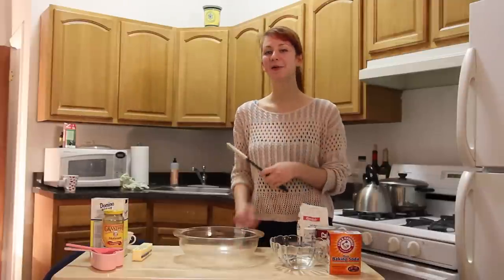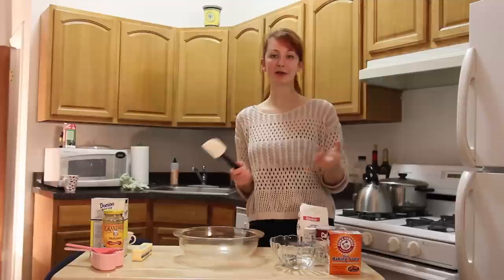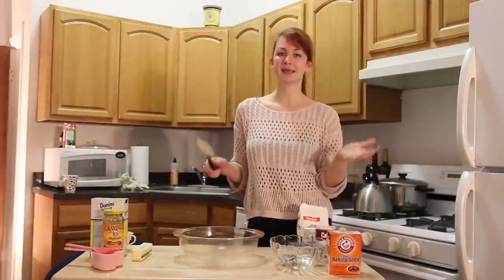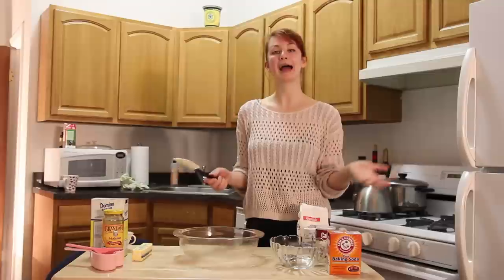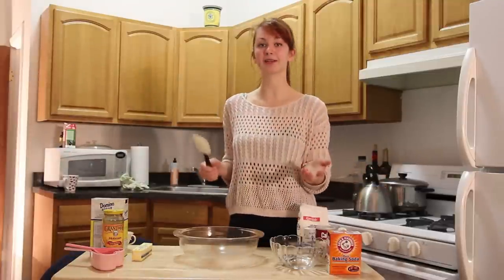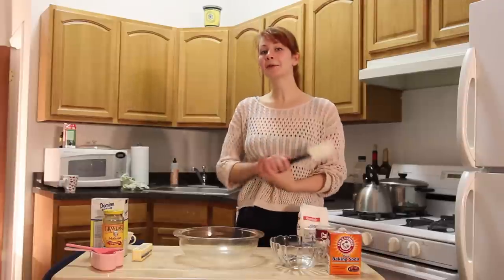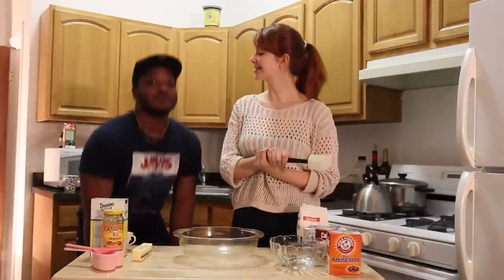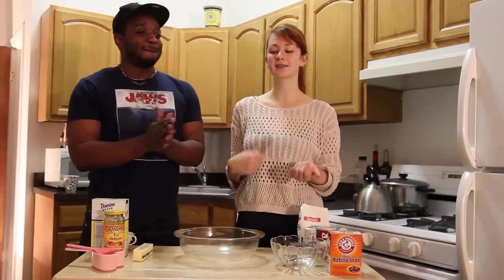Happy Holidays! Welcome to the inaugural show of Natalie's Bakery. It's going to be a video blog that I'm going to post from time to time about my baking escapades, because I'm an avid baker and have a notorious sweet tooth. Today we're going to be joined by the one and only James Casey, who plays in Lettuce and with me in the Trey Anastasio Band.